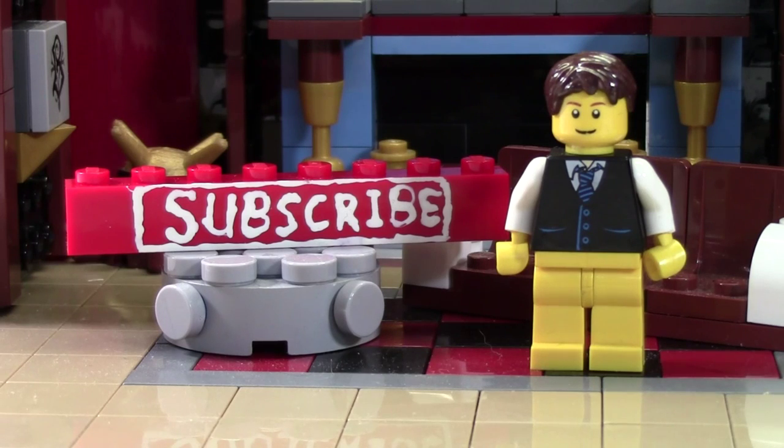Thanks so much for watching this BrickLiver18 Lego video. If you enjoyed this video and you want to subscribe for all Lego all the time, click the Subscribe Brick and you'll subscribe to our channel. If you want to see more of our previously uploaded Lego YouTube videos, check the cards as there's a playlist there containing all our videos. If you want to see more of BrickLiver18, head on over to BrickLiver18.com, where you'll find links to our Twitter, Instagram, and BrickLink.